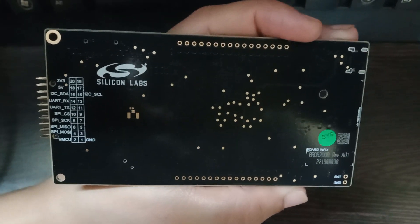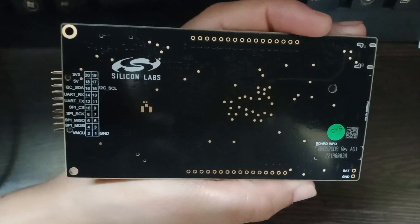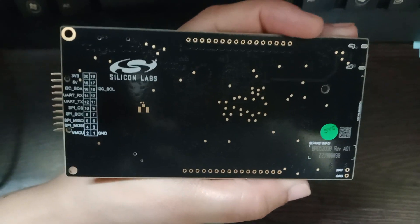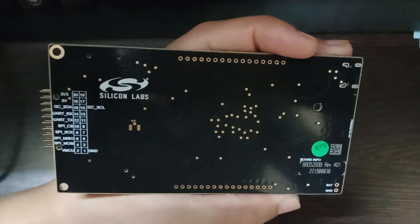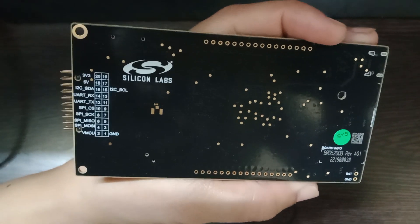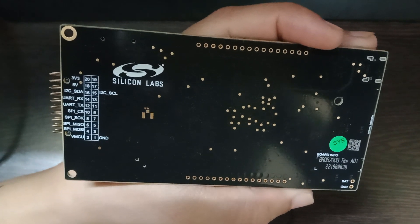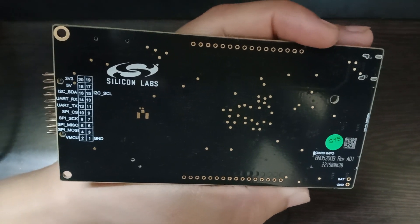Apart from this, you have connectivity mentioned in the silkscreen on the board to see what pins are extended out to the expansion board. This is a brief introduction. We will talk about the microcontroller features, connections, and other things in the next videos. We will also post links to datasheets, the reference manual, and schematic in the description. Please post if you have any questions. Thank you.